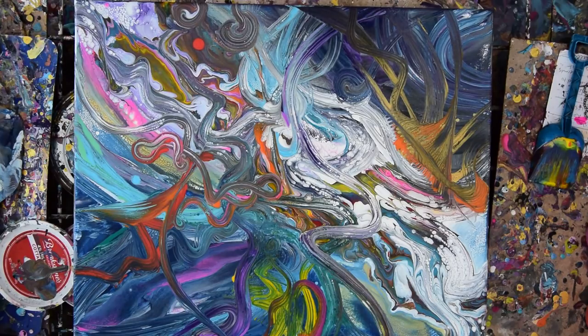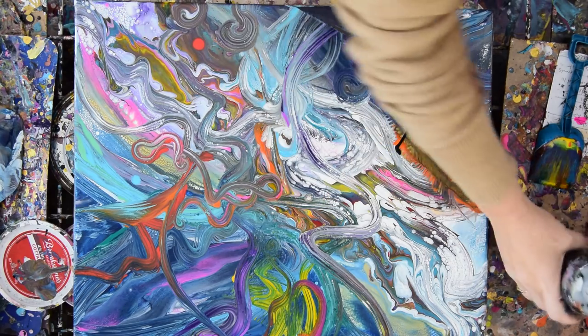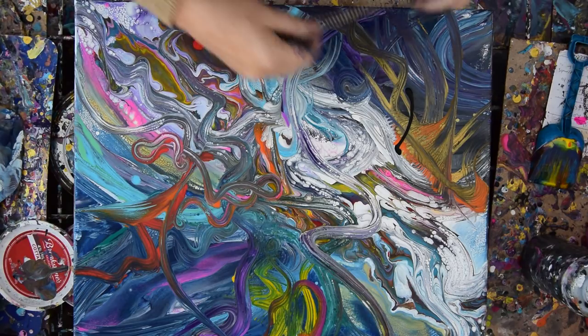Hello again. This is Priscilla Batsell in Spring Hill, Florida, at Expressionist Art Studio Gallery in the backyard. Welcome to part two, which I think is going to have some black and some more chain. Hopefully I've left myself enough tools out so that I can actually do some of the things I'm planning on doing.